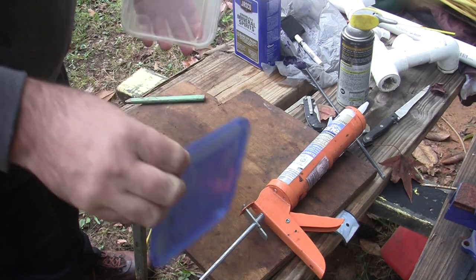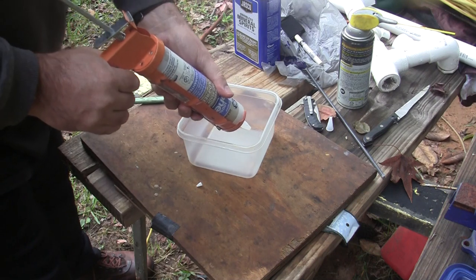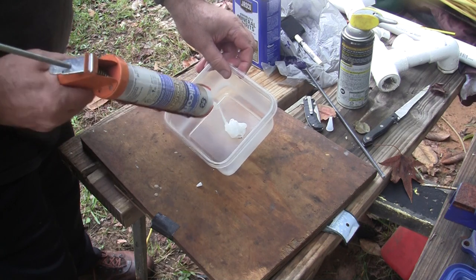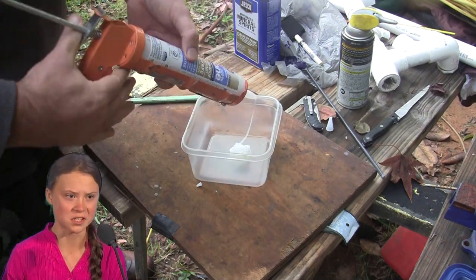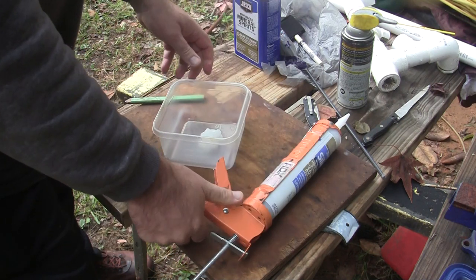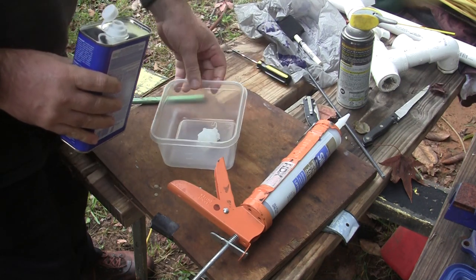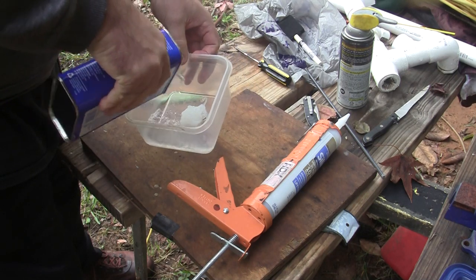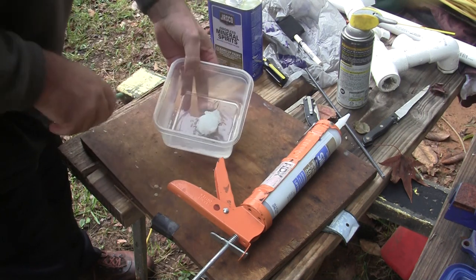Once the technician decides where he wants to put his caulk, he squeezes it into the container and gives it a few squeezes. The technician then releases the pressure and puts the lid back on the caulk for future use. Now the technician mixes mineral spirits into the container — a 50/50 mix: half mineral spirits and half caulk. The caulk is then mixed thoroughly.